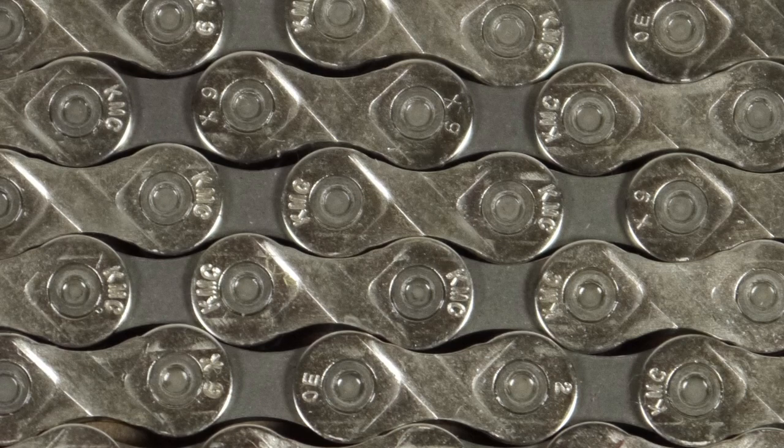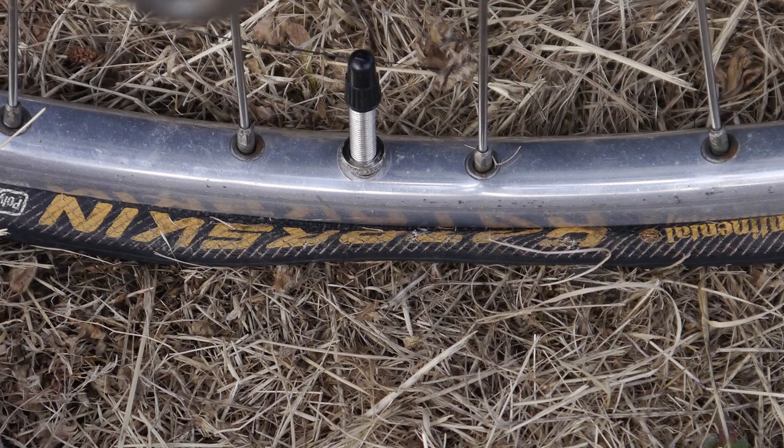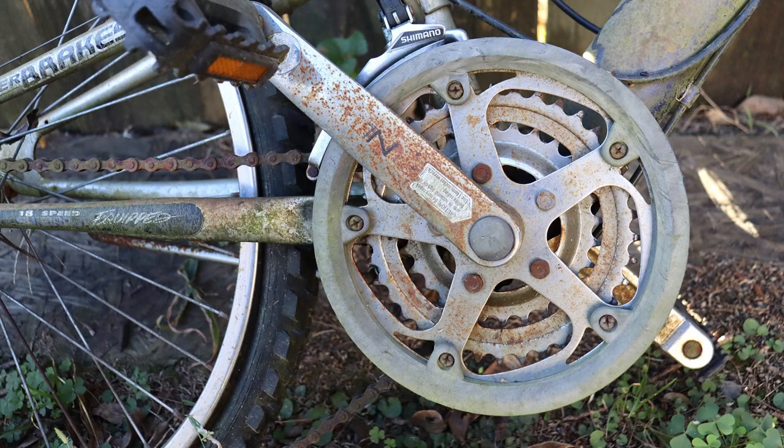Bicycle chains have more moving parts than any other component on the bike. Chains on modern bikes are a high-tech marvel of engineering. They've been made thinner so derailleur-geared bikes can accommodate more gears on the rear cluster. In spite of being thinner, they've maintained their strength. Chains are the most abused part on a bicycle. Unlike tires, which will stop your ride immediately when they go flat, you can ride with a dirty chain for many miles. You won't be riding very efficiently, but you'll still be moving.